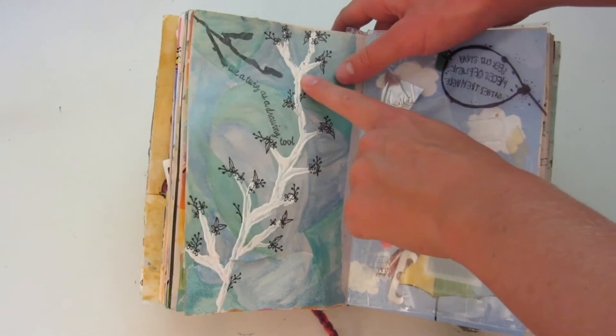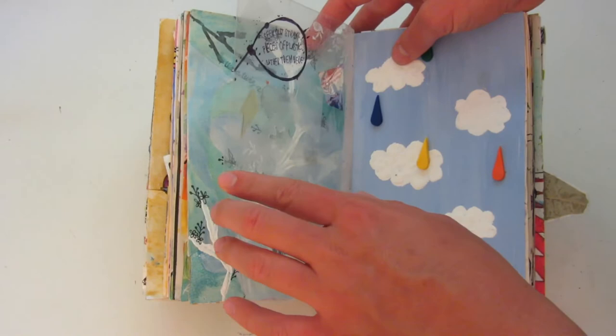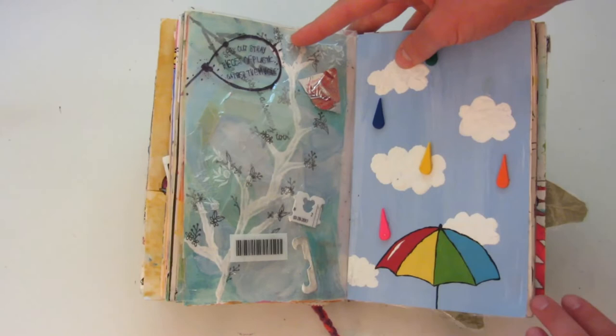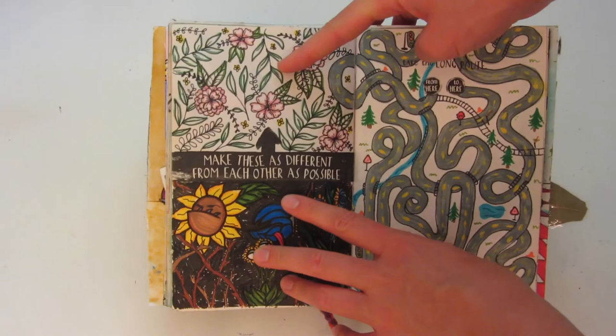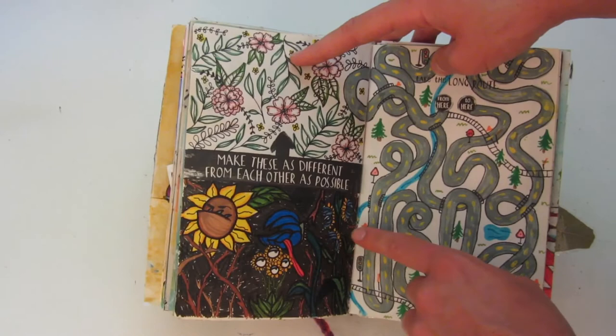This one is really cool — it says to gather straight pieces of plastic here, so this entire page is actually plastic. I used packing tape to kind of put it all together. This one says 'make these as different from each other as possible' — on the top I have a bunch of nice pretty flowers, and then here we have some Venus fly traps, some other scary flowers that are like eating each other, and some thorns.